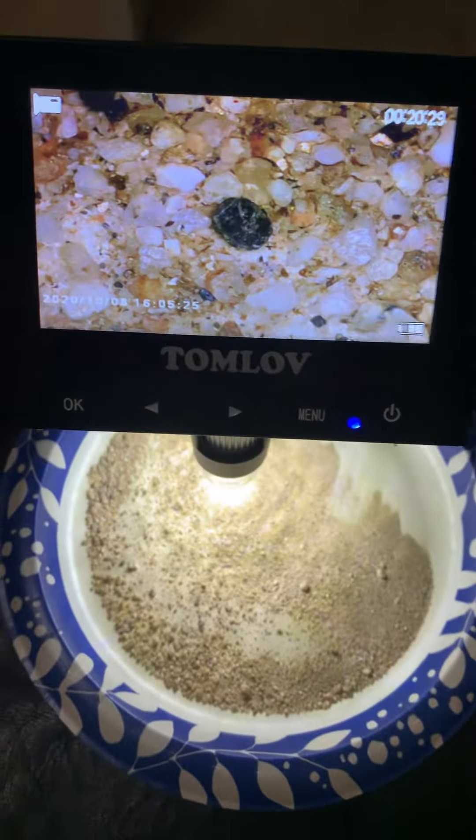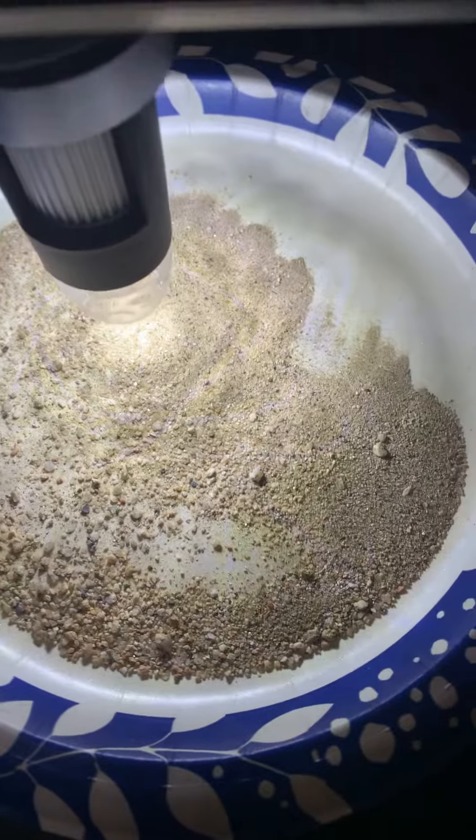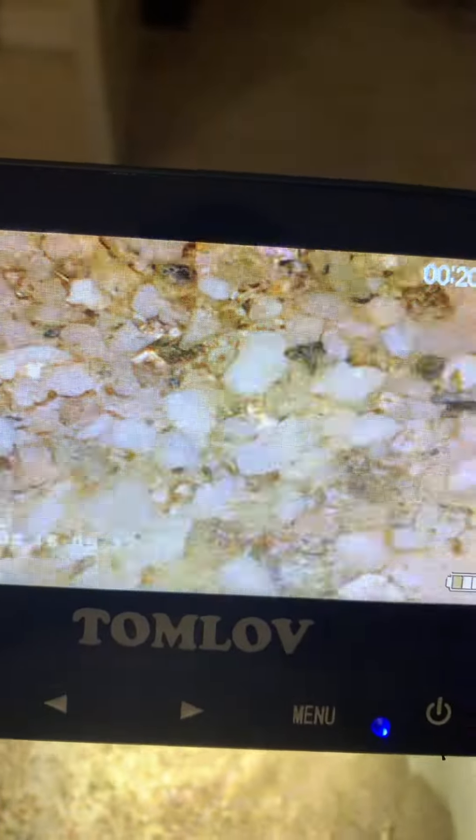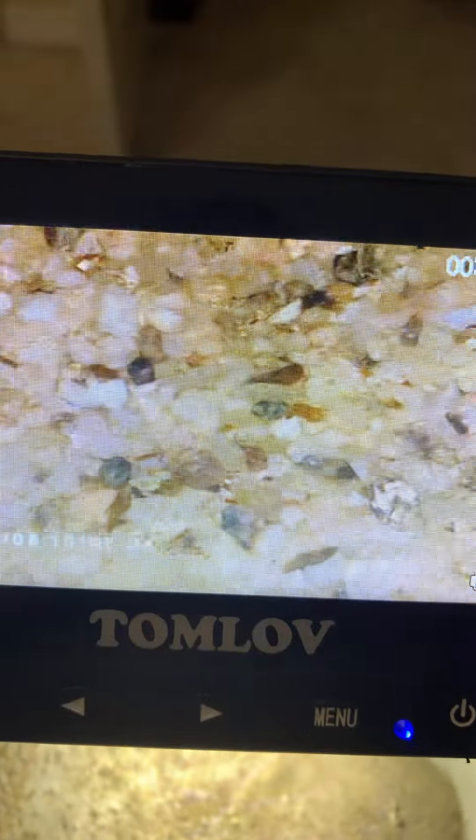Could be a little bit of gold. We're definitely going to put it in the furnace and try to smelt it with some borax or something and see what happens. Just looking at this plate of sand under the microscope, we have found a few pieces of gold, but not much.